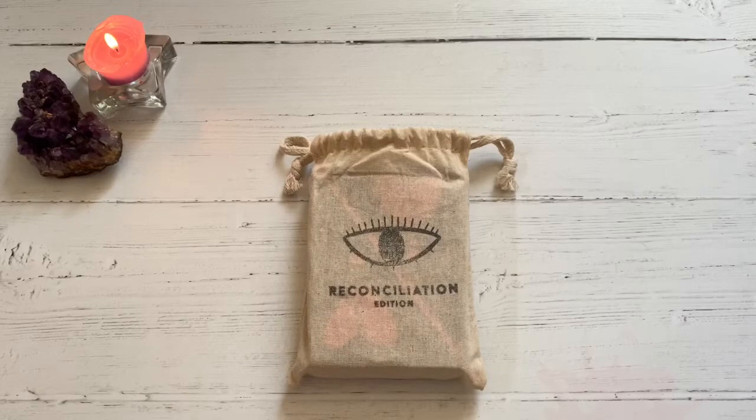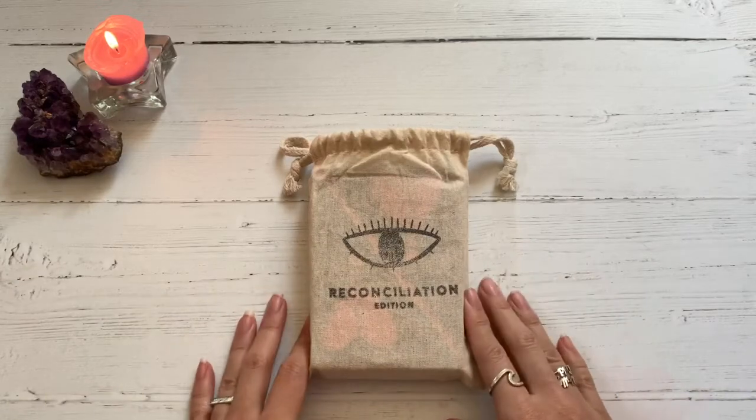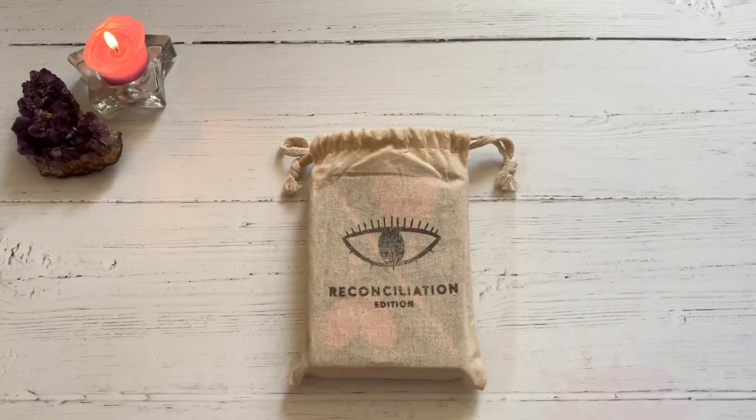Hey guys, this is Tarot with Kittens, Weights in Tarot, and today I'm doing a review of an indie deck by Pretty Spirits, Christine and Lauren, out in Long Beach, California.